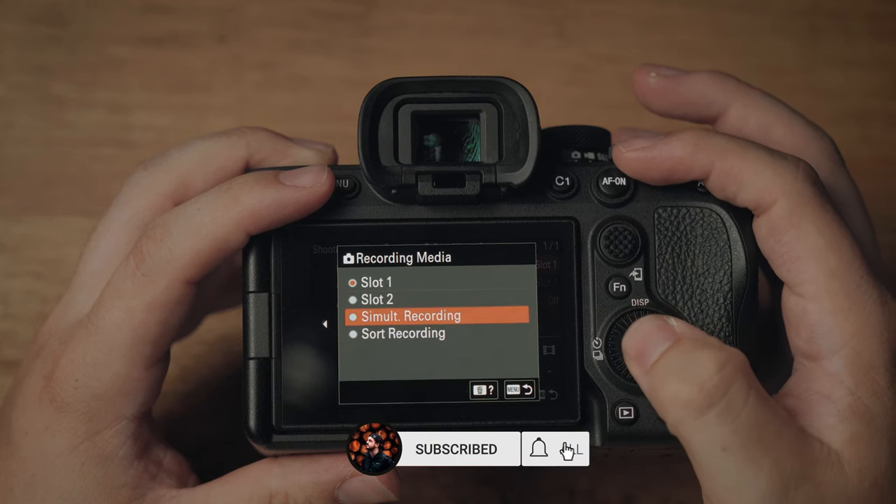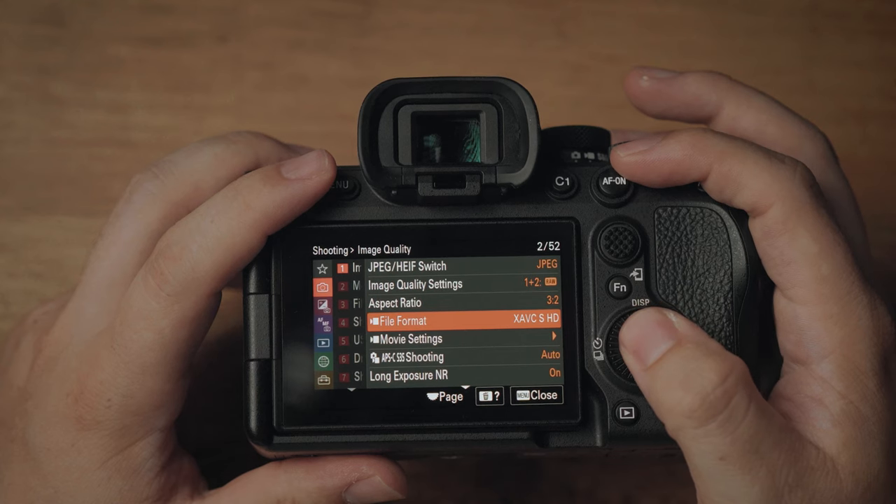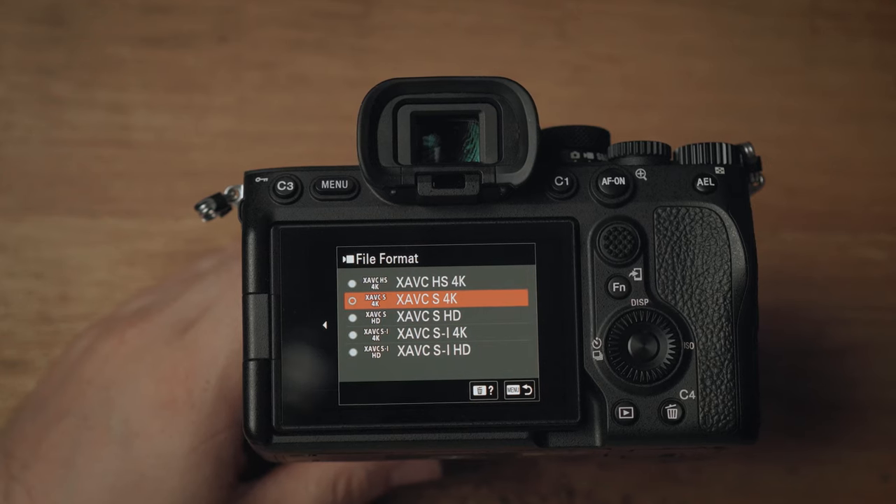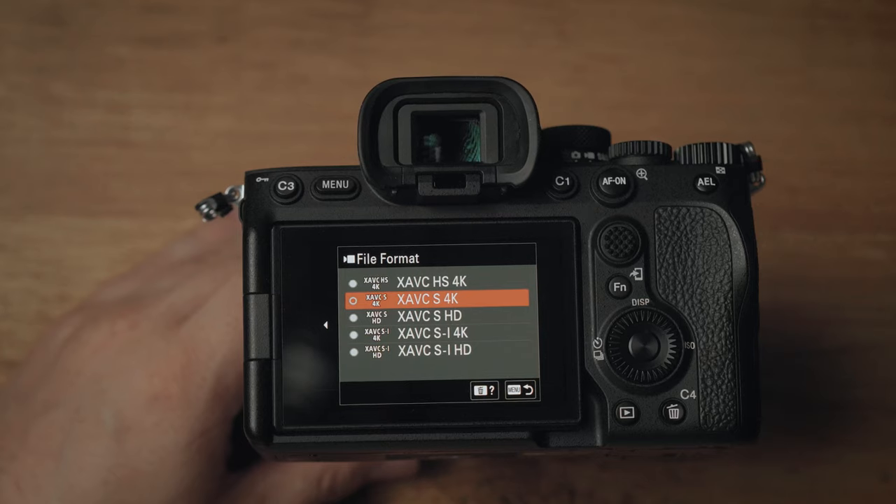We're also going to do record media settings — record everything with simultaneous recording on both slots. Aspect ratio stays at 3:2. For video file format, we're going to XAVC S4K. You can shoot in XAVC HS4K, which is H.265 and retains more information than H.264, but H.265 doesn't shoot at 25 frames per second — it shoots at 50. Since we need 25fps for our timeline, and the A7 IV only has one CFexpress Type A slot, we'll use two V90 SD cards and stick with the XAVC S H.264 codec.